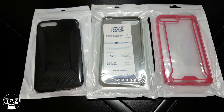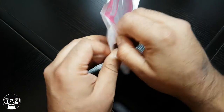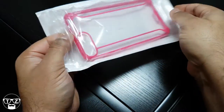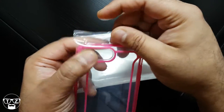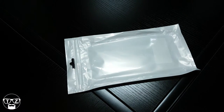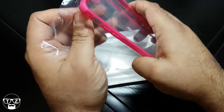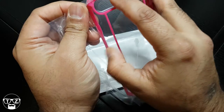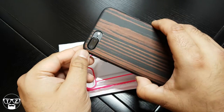Let's get into the first one — the Clear Affinity. This one's a pretty well-known case. Poetic have done a really good job of protecting their cases in packaging — look at that pink color.